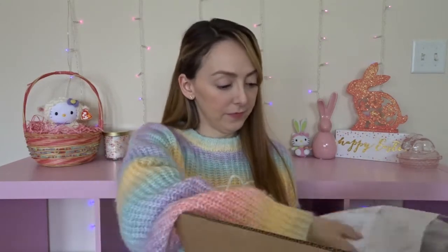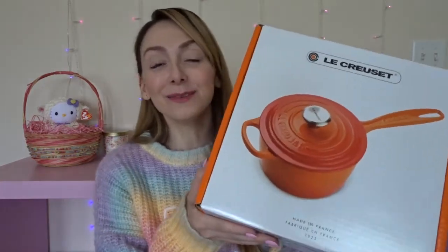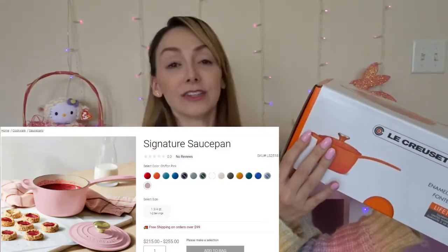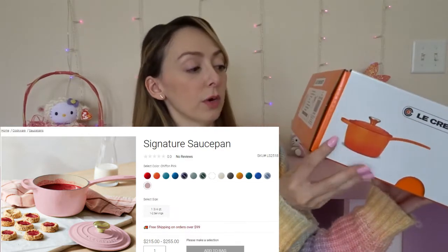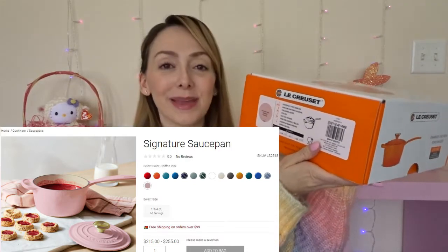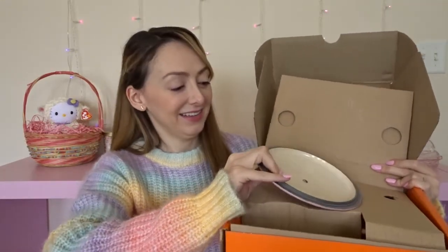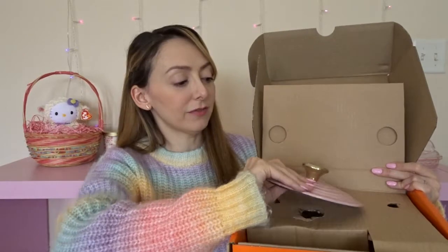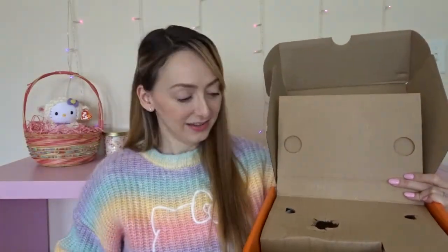Here's a packing slip and cushioning. Don't be alarmed by the color of the pot in the picture on the box — mine is chiffon pink. The first piece I ordered is a saucepan, size one and three-quarter quarts or one and a half liters. The full name of this piece is the Signature Iron Handle Saucepan. Let's take it right out — and here's the lid.